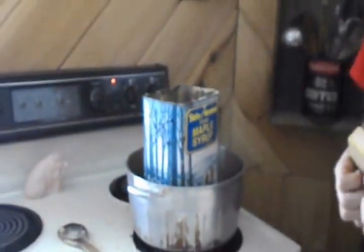Smells good! Today we're making hand-dipped beeswax candles. It fills the whole house.